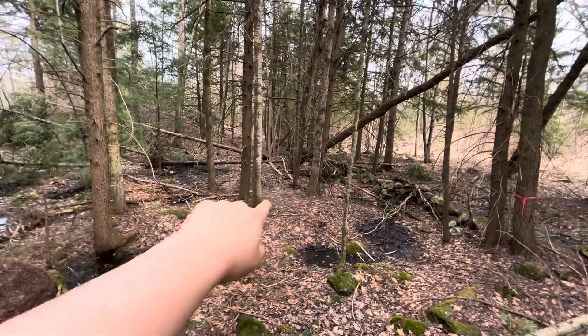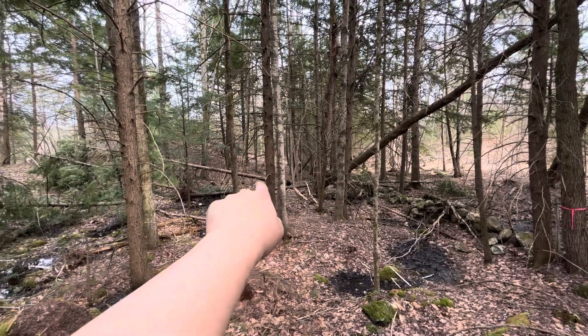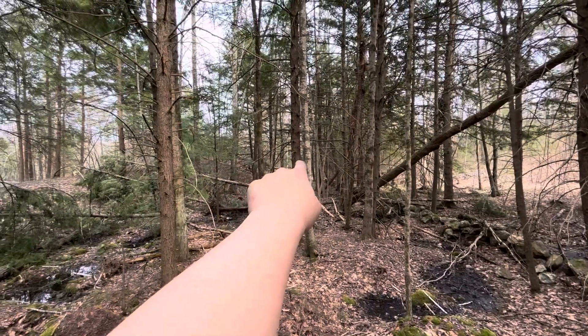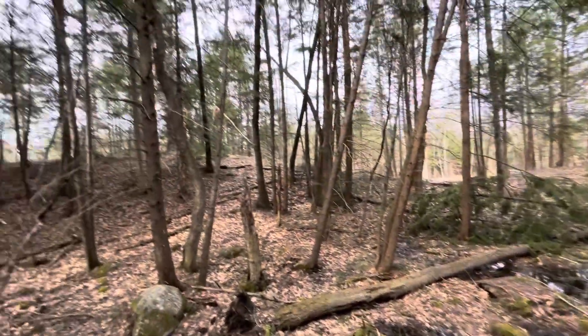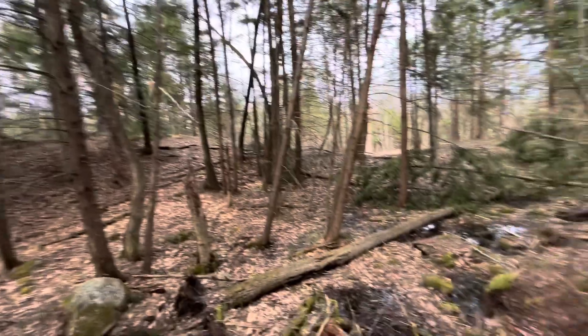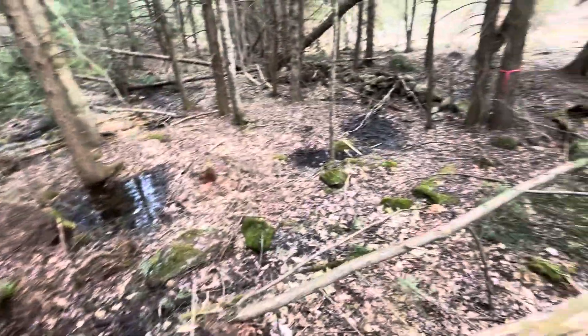I believe that's an old swamp maple. Got the hemlock right there, another hemlock, another hemlock up there — more hemlock. A lot of hemlock back here. Some big bull pines, but it should be interesting. I hope I get to make a video out here soon.